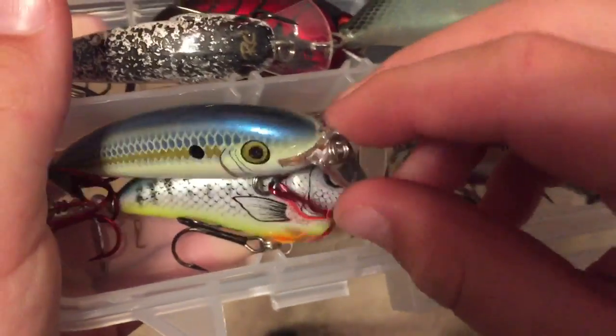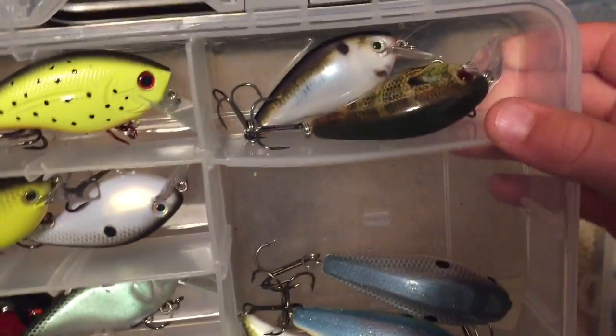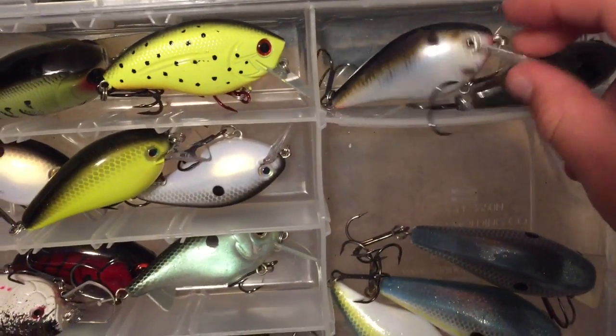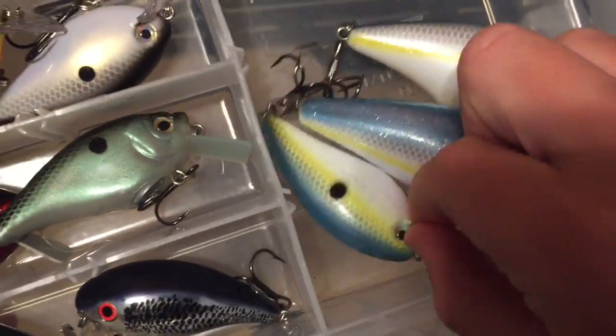This really skinny Squirtball — one minus — a Bluegill pattern, then a Shad pattern, then you got to do a Shad, and I don't know this color but it's really nice color.